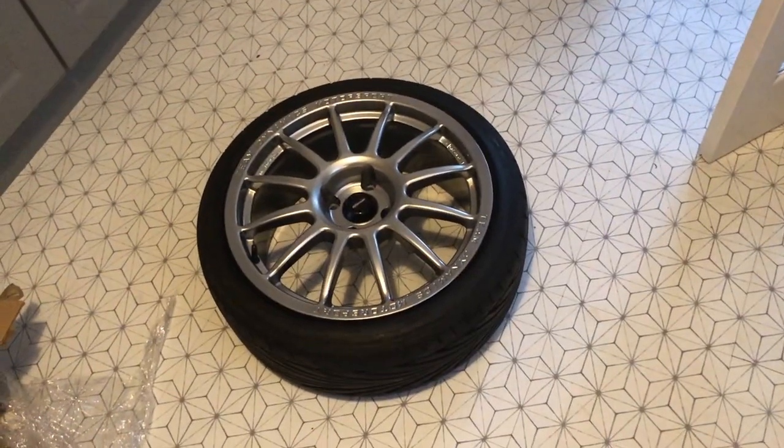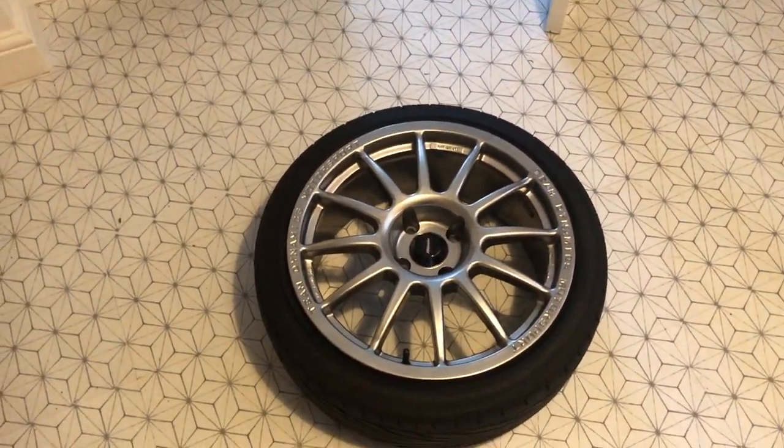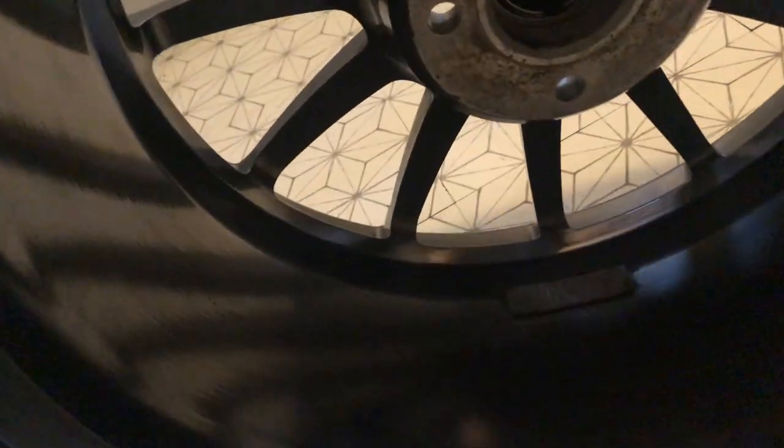The seller advised me that the wheels have been on the car for two weeks and he decided he didn't really like them — they didn't suit his Fiesta. They look literally brand new, to be quite honest. They've done a few miles and that's it, as you can see from the inside — they're like new.